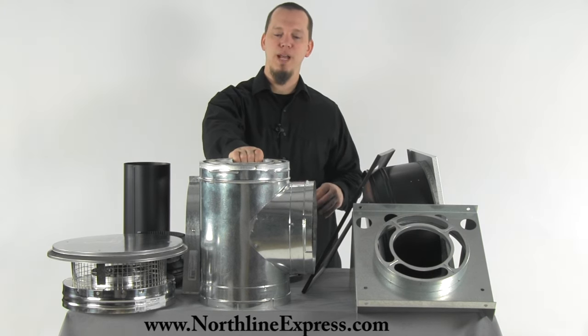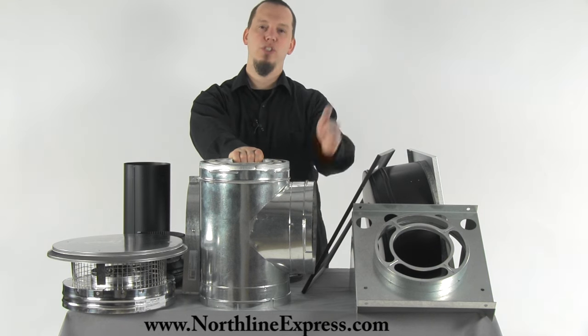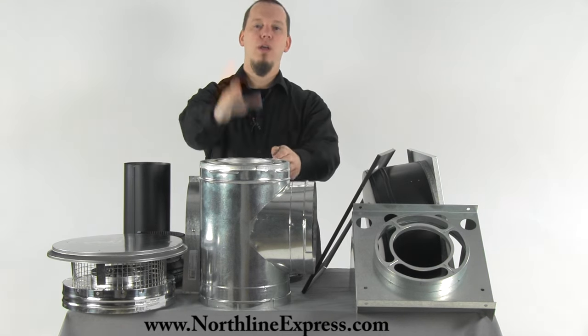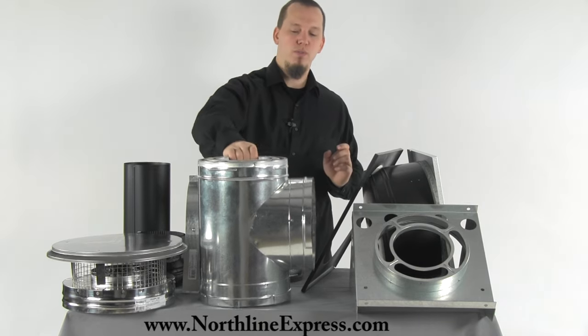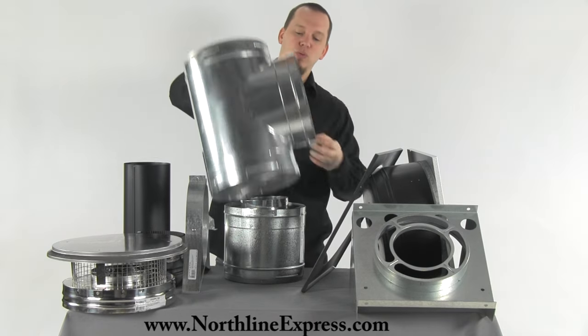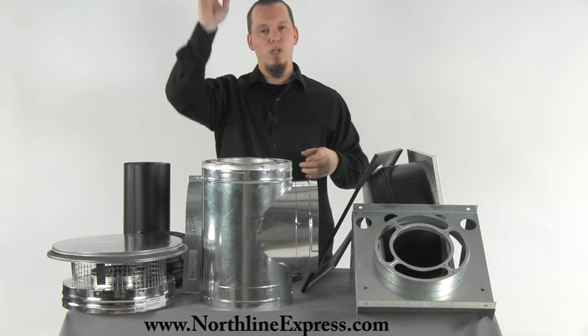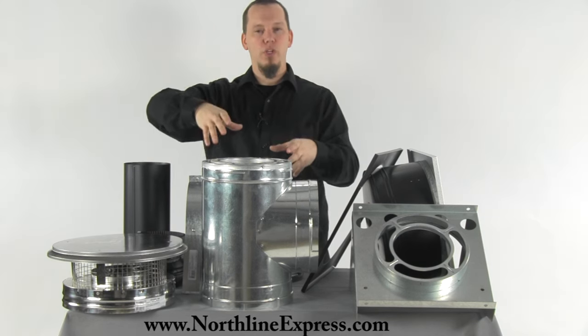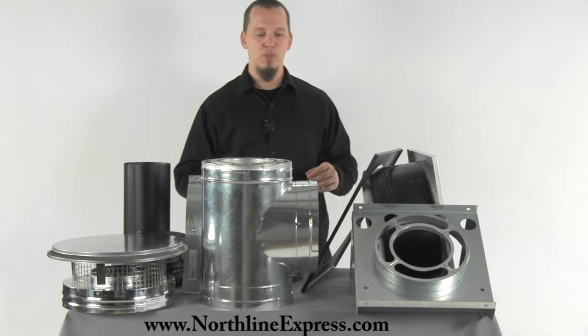The next piece in the kit is the galvanized T. The T sits at the bottom of the stack and allows for that transition from through the wall and then making that turn up. The T also comes with a removable cap on the bottom which allows for easy cleaning. You remove the cap on the bottom, sweep the flue, and all of the creosote is going to fall right out the bottom of that T so you can clean it up easily.